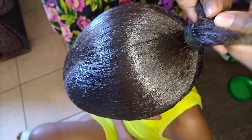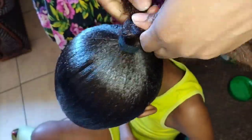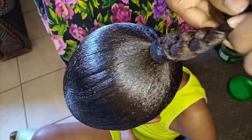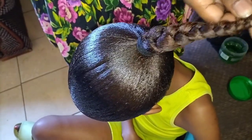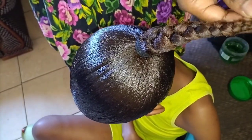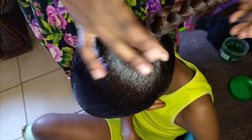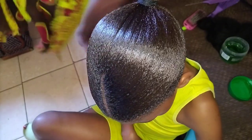I'm quickly just spreading the hair so they don't disturb me when I'm making the ponytail. I'm going to be using the same hair in order to make the ponytail. As you can see, the hair is still wet and needs to dry out — it's either you use a hair dryer.